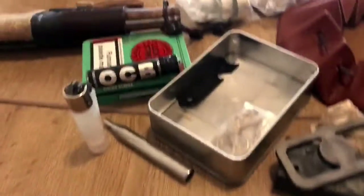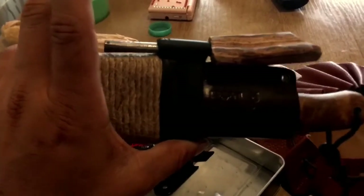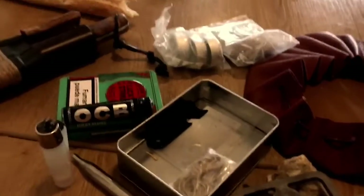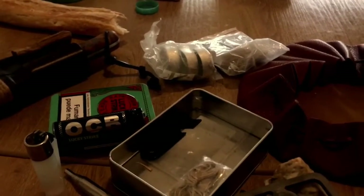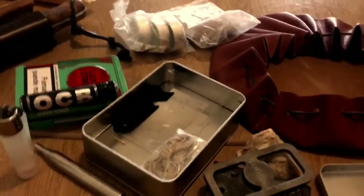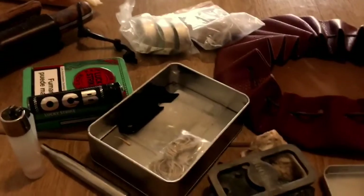Llevo este ferrocerio y aparte el del cuchillo, que también va siempre conmigo en el monte. Las velas son muy muy importantes porque son una buena pastilla de encendido, e incluso sirven para entrar en calor en un caso de supervivencia.